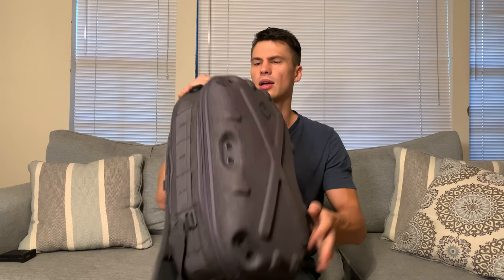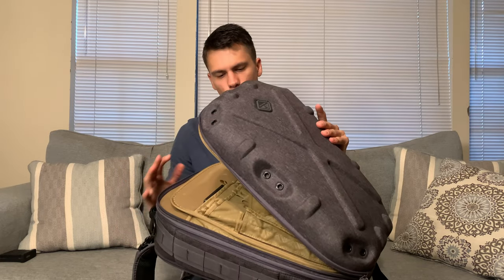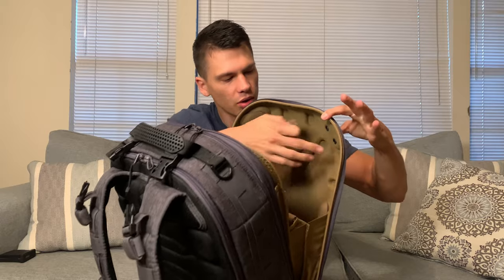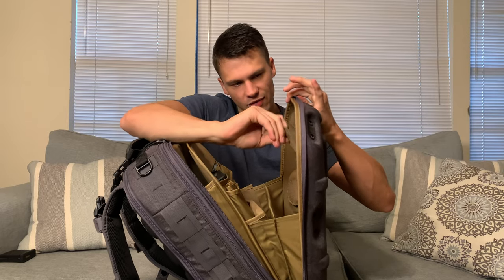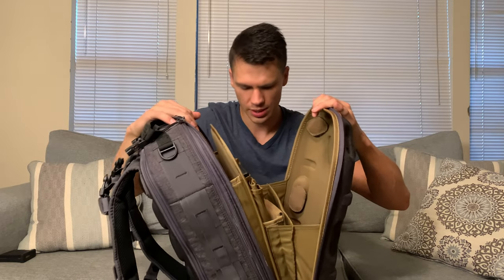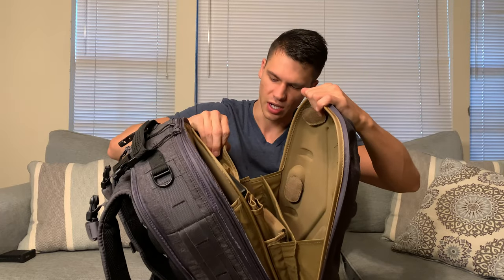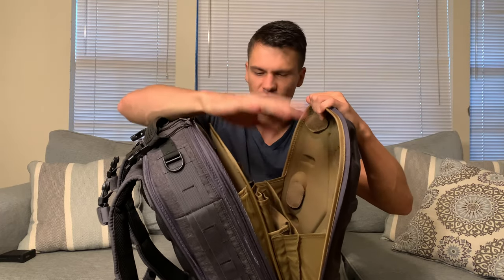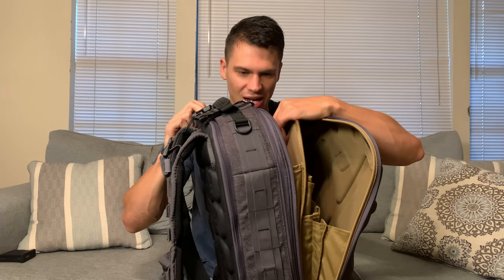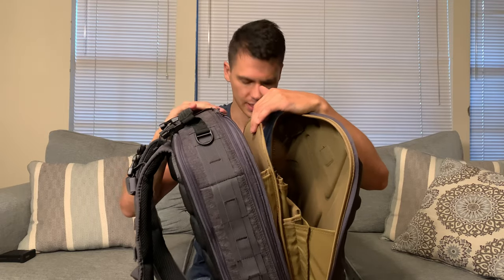I'll go over what the compartments look like. Our top compartment here — this is the top hardshell — we're going to open this up, and it just opens like this. You can actually add or take away the ventilation; all these ventilation holes on the back have little covers for them, so you can have it vented or not vented, which I thought was pretty cool. You've got slots here that work really good for papers, and then you have admin pouches with different little pouches for pens, flashlights, things like that. There's a sleeve here that works really good for a laptop or an iPad.